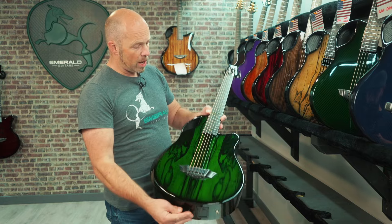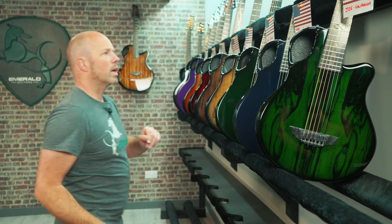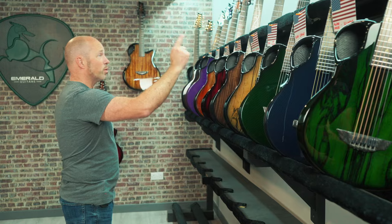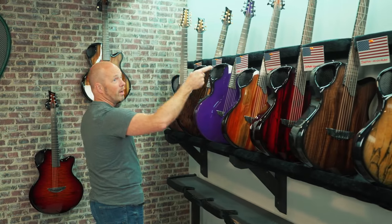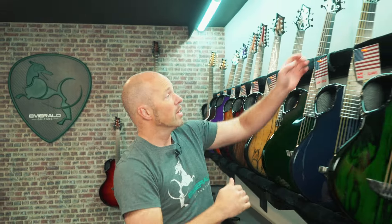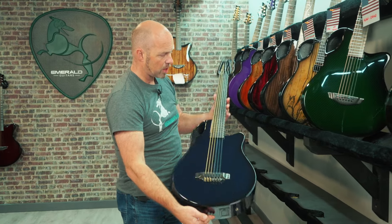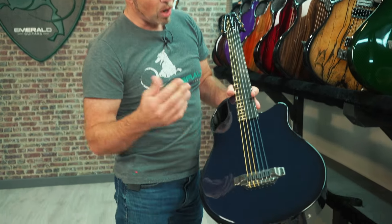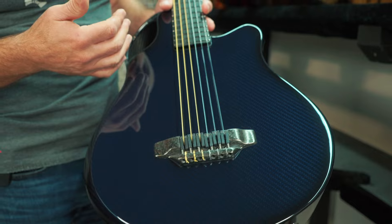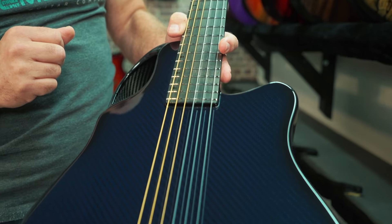That first guitar is going out to Joe in California. Looking at the full destination list: California, Illinois, Idaho, West Virginia, Michigan, Colorado, back to Illinois, Ohio, and finishing in Kentucky — right across the states. Next up is Alan in Illinois, also with an X7, but this is an X7 Nylon. We often build the nylon guitars on the X20 body, but here it works well on the X7 — a really nice compact nylon string guitar.